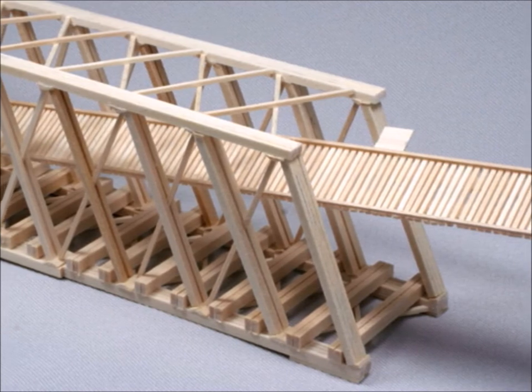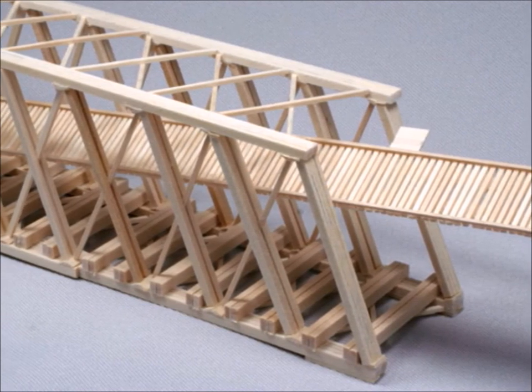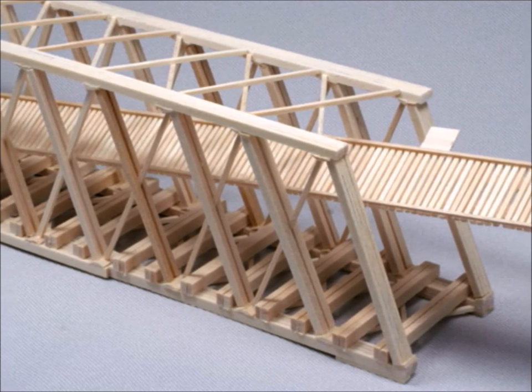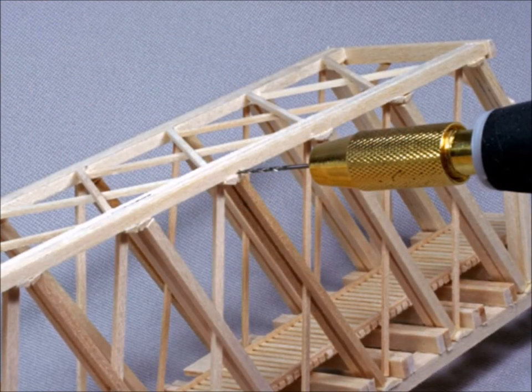After you get those in place, you put the deck that you made earlier right on in there and glue it on. All of a sudden the bridge starts looking like something. I love all these sub-assemblies.